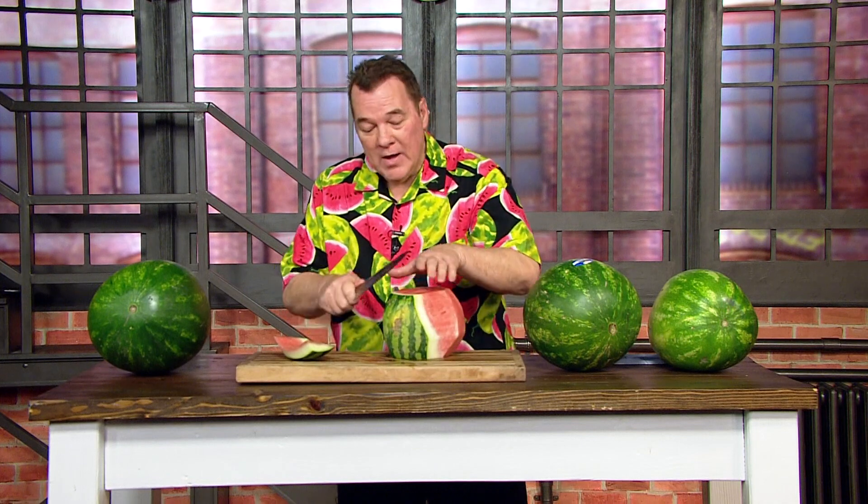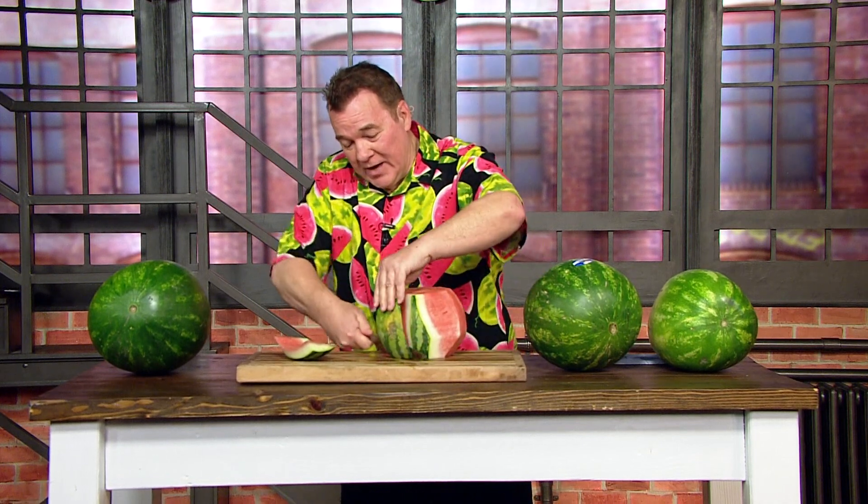So one of the first things I want you to do when you get a watermelon home is cut it up. There's a reason why I asked you to cut it up — people eat more watermelon if it's already cut up. If you see a big watermelon in the refrigerator, you got to get out the knife, the cutting board, you got to do a whole bunch of stuff. But cut it up first thing.